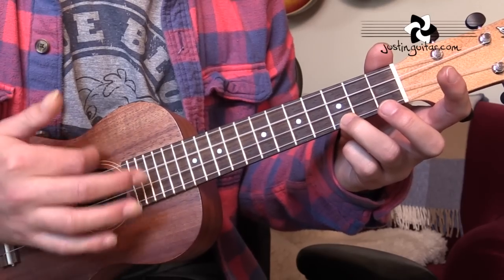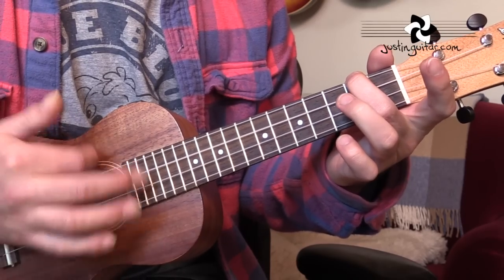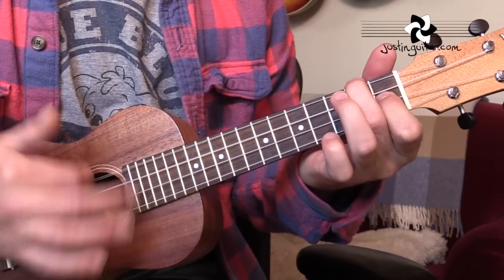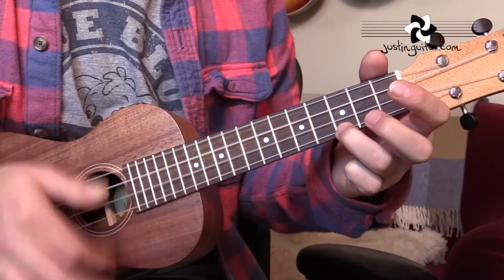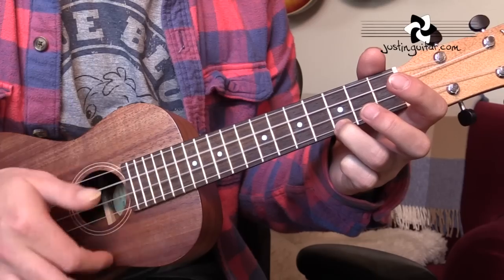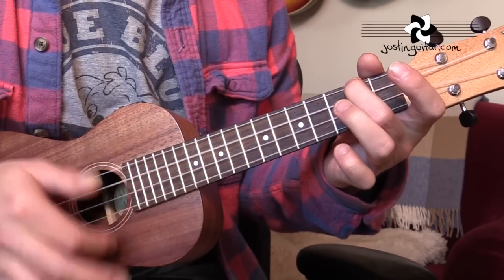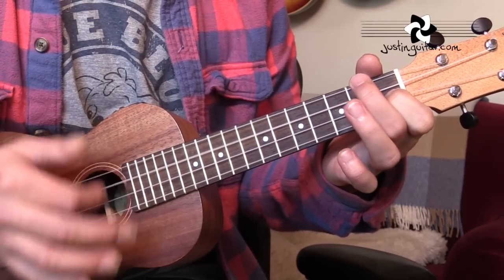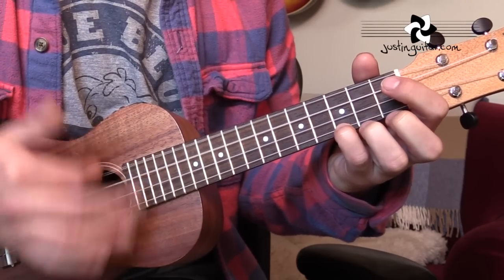So the sequence is: C for one bar, another bar of C, then A minor for a bar, another bar of A minor, then one bar of F, one bar of G, and then two bars of C. That's the full eight-bar sequence. C — two, three, four — another bar of C, then A minor for two bars, then F, then G, then C for two whole bars.